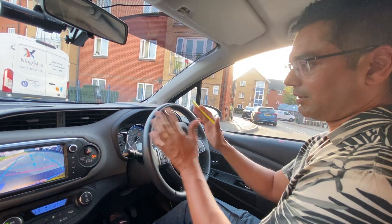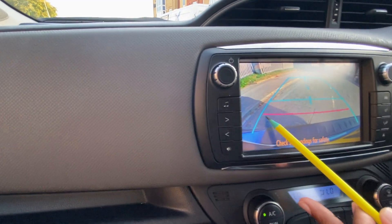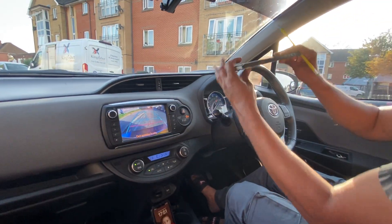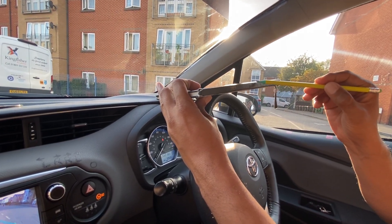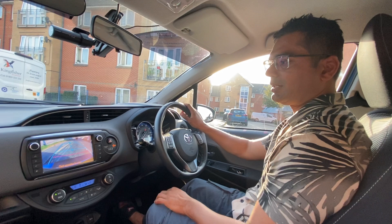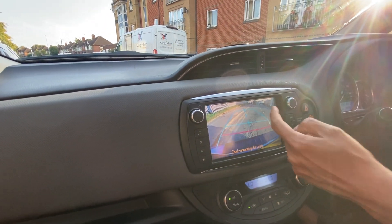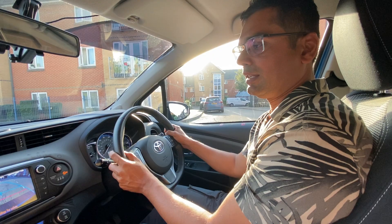The blue corner should just touch the curb — not climbing on it, not staying too far away. At that point, turn one circle to the right, look around, and then go until the red line in the camera touches the curb. If the curb is a higher curb, make sure the red line touches at the bottom of the curb, not at the top. At this point you turn one circle to the right because the car wants to go away from the curb.